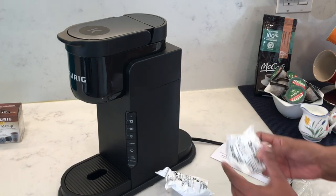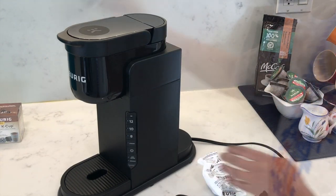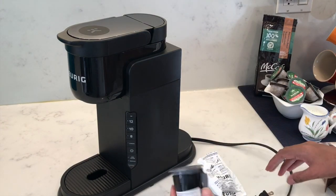The water filter starter kit comes with two filter cartridges and a tall handle that's needed for this Keurig model. I also bought the My K-Cup reusable coffee filter, so I'll show you guys how to use that too.